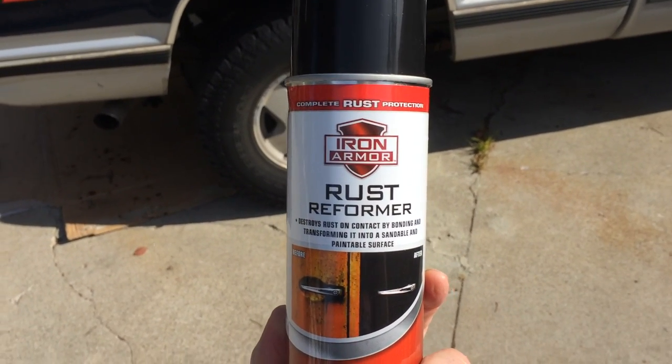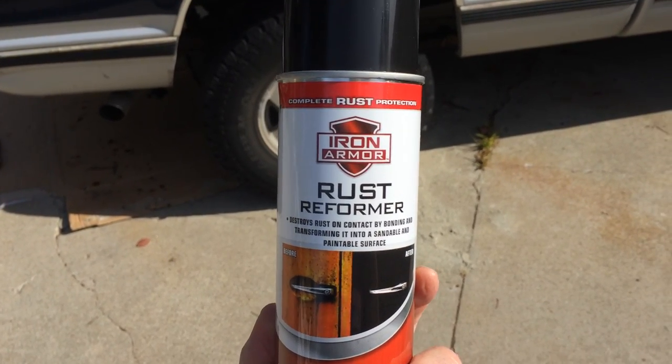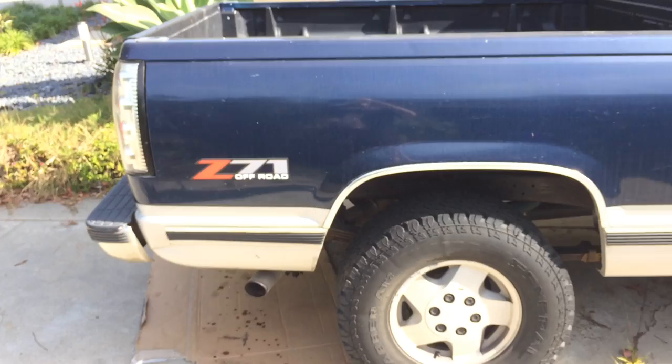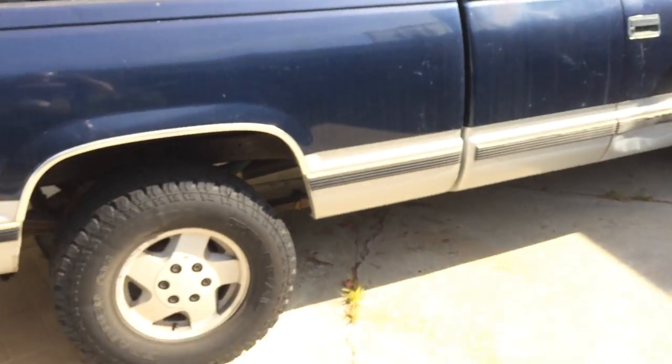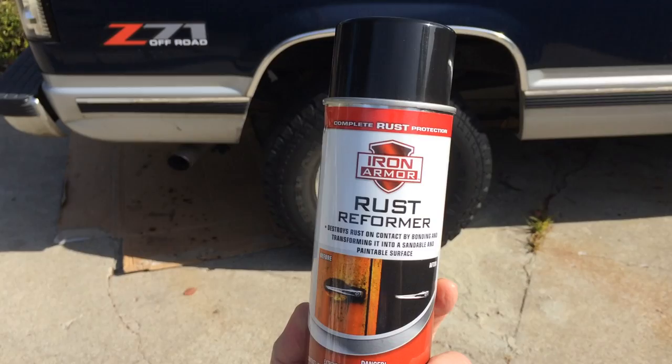It goes on clear, so if it's not in contact with rust it'll stay clear, and if it is in contact with rust it'll turn black. I'm not too worried about overspray getting on the rest of my truck because it'll be clear if it does, and I don't think too much of it's gonna get out from under the truck anyway.